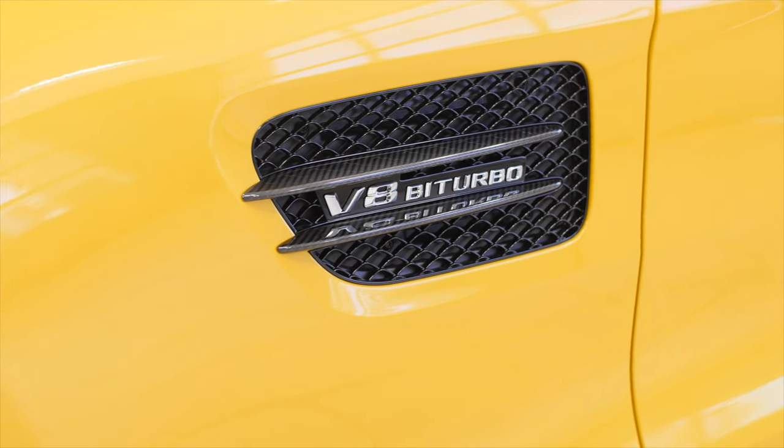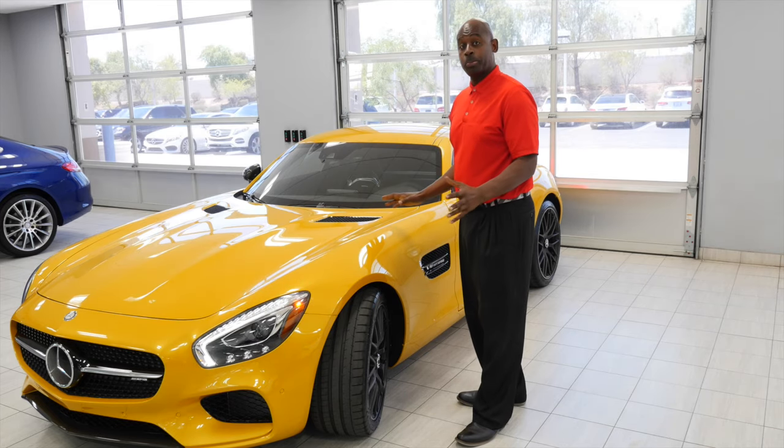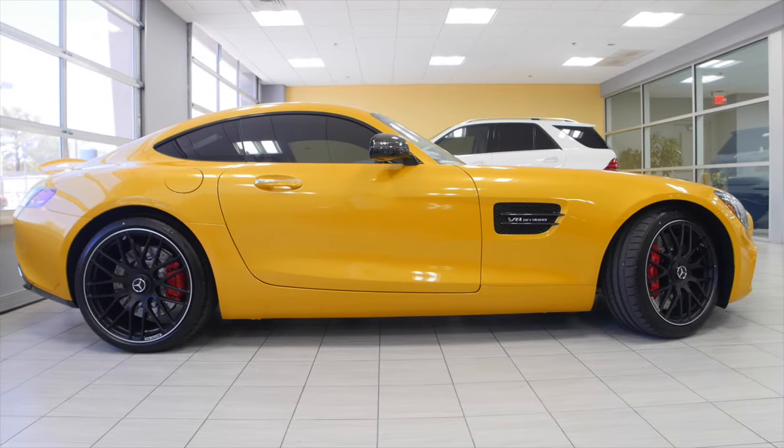This vehicle, as you can see, is featured here in the solar beam yellow metallic. This is a specialty paint — it's a beautiful color. It has 19-inch wheels in the front and 20-inch wheels in the rear, so it's a staggered wheel configuration.